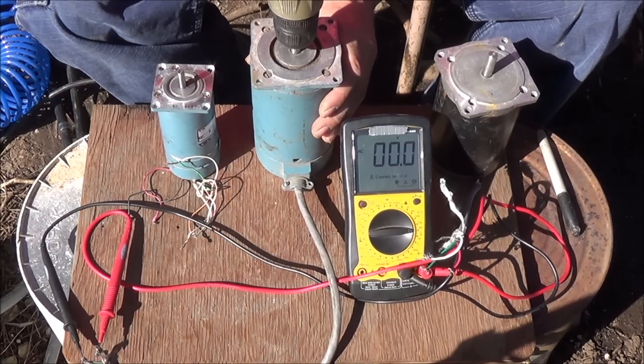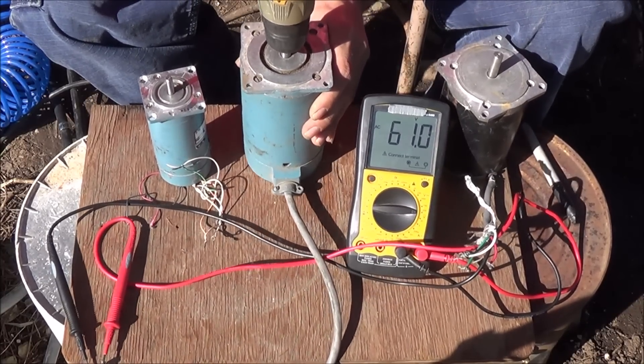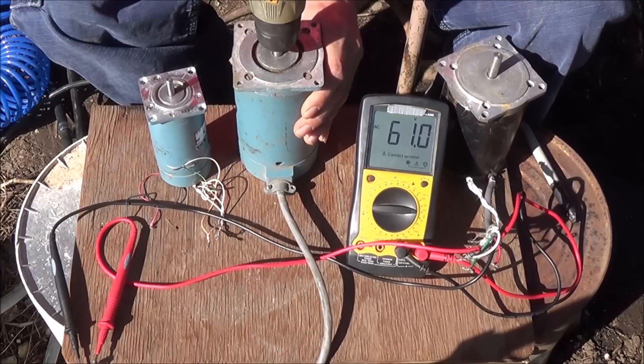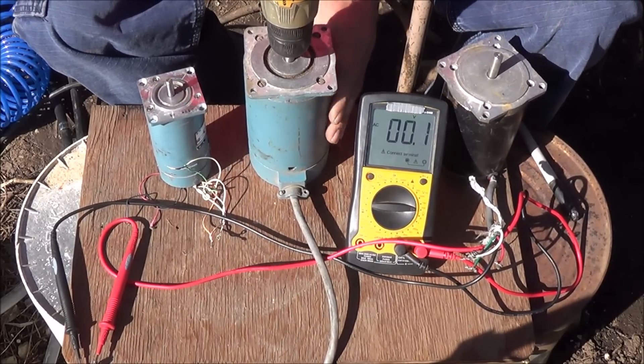I've got the second motor wired up for voltage. That gave off about 60-something volts.